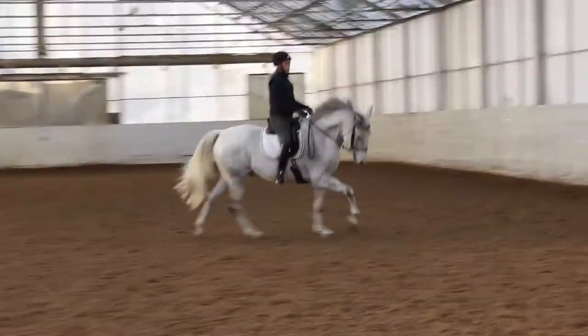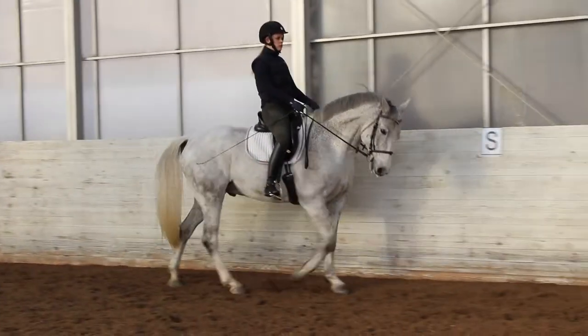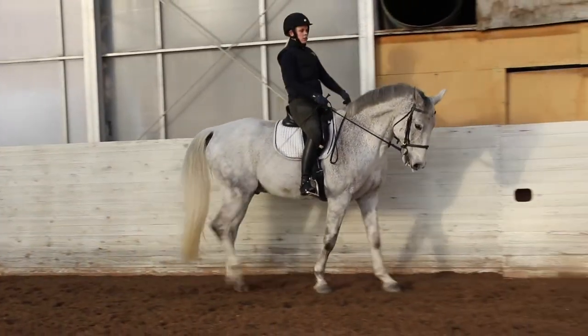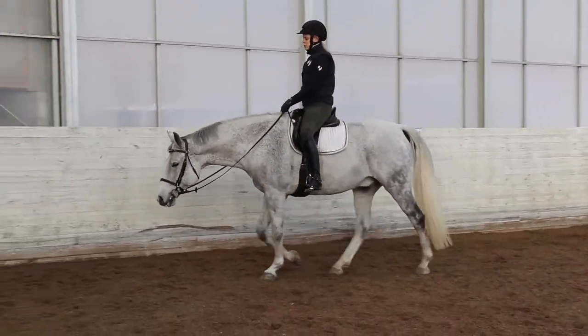My upper body got a little bit forward and that's one thing my trainer has tried to tell me not to do. I have to sit straight and not fall forward.